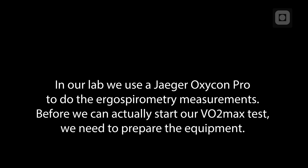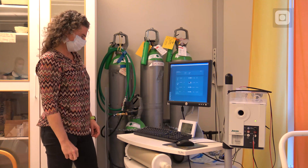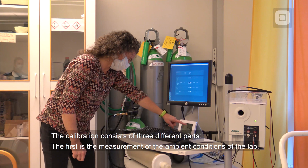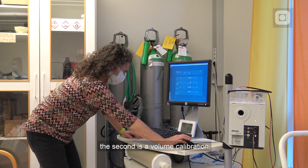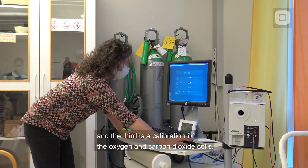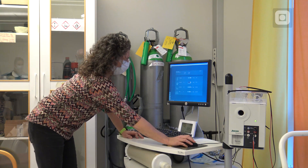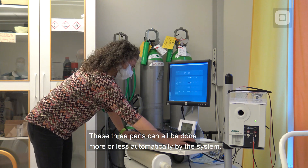Before we can actually start our VO2Max test, we need to prepare the equipment. The Jaeger equipment has to be switched on at least 30 minutes before the measurement and we need to perform a calibration of the system. The calibration consists of three different parts: the first is the measurement of the ambient conditions of the lab, the second is a volume calibration, and the third is a calibration of the oxygen and carbon dioxide cells.